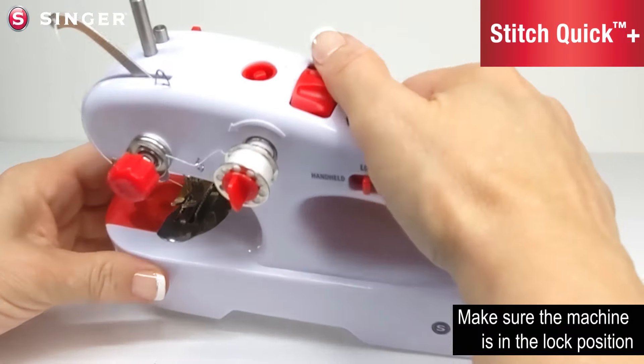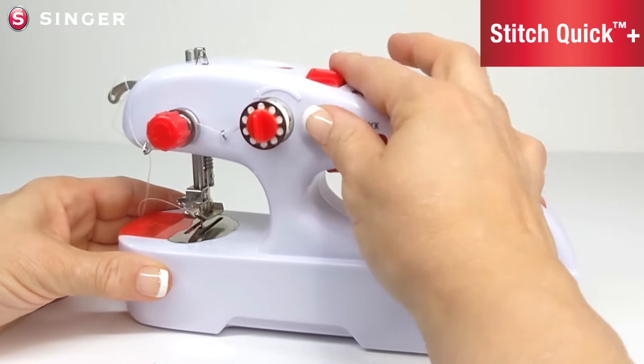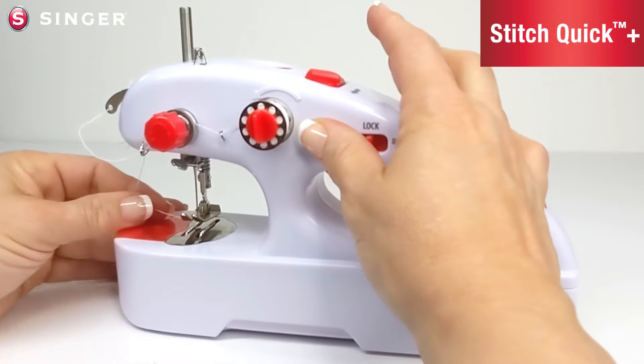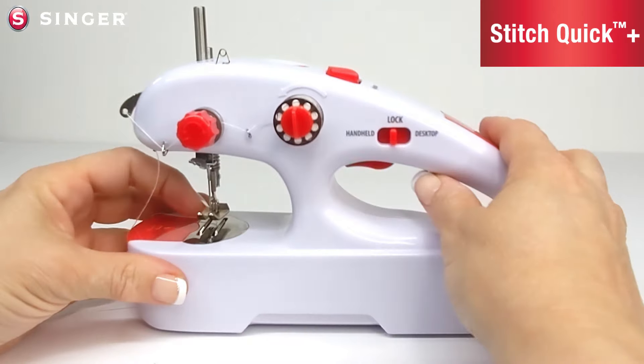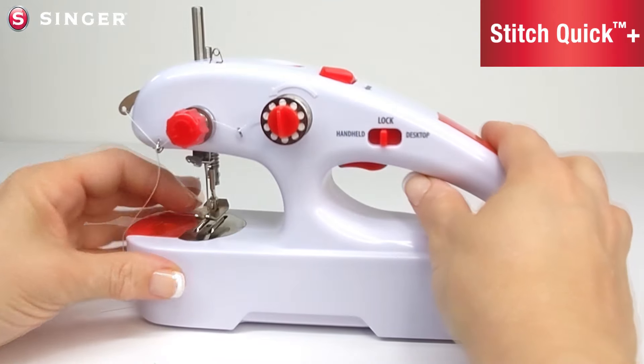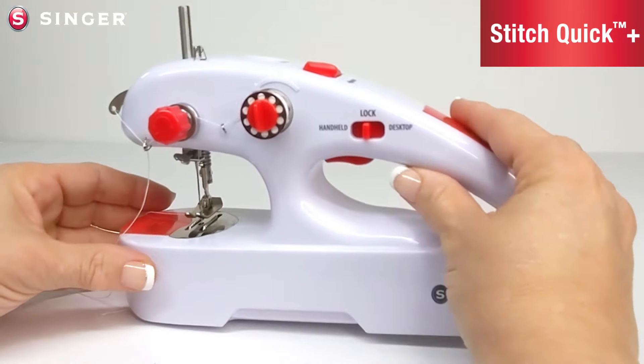After replacing the needle, use the hand wheel and hand crank the needle up and down a few times to make sure that it is stitching and that it is not hitting anything. That lets you know that the needle is positioned correctly. Once you know the needle is in the correct position, you can go ahead and use the machine as normal.